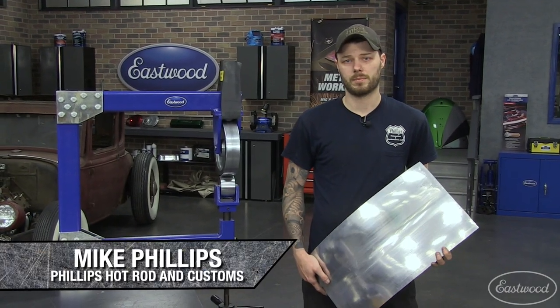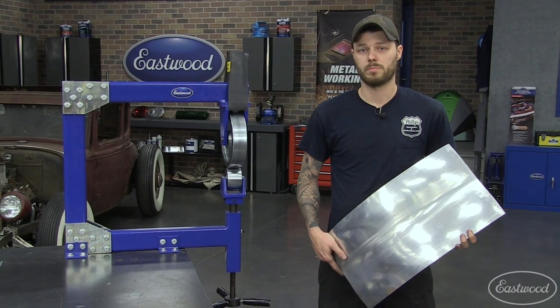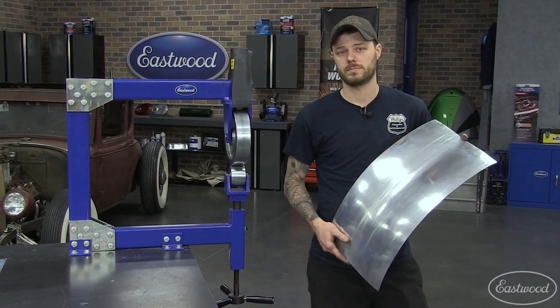Hi, I'm Mike from Phillips Hot Rods and Customs in downtown Pennsylvania. Today we're going to show you some tips and tricks on how to use the English wheel, a few ways you might not have thought of before, right down to making complicated shapes like this large reverse curve. Let's get started.